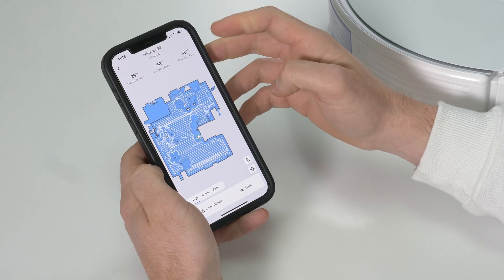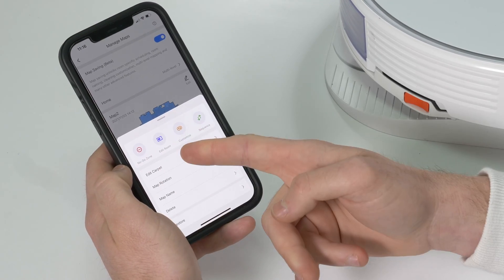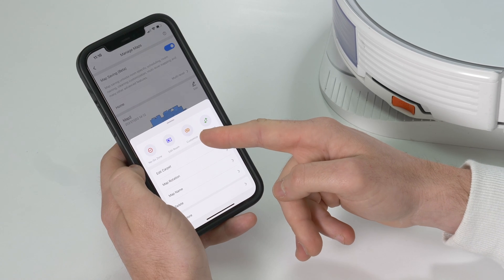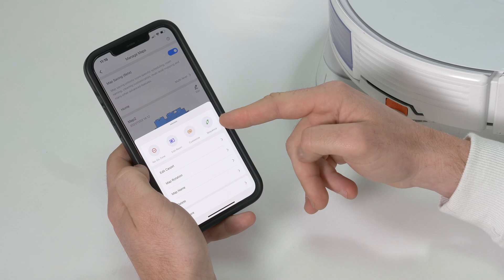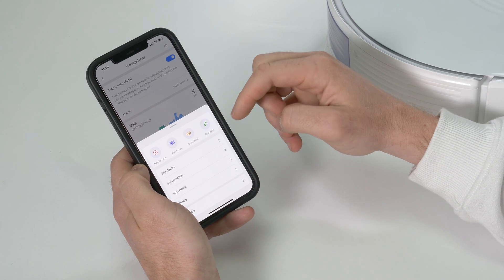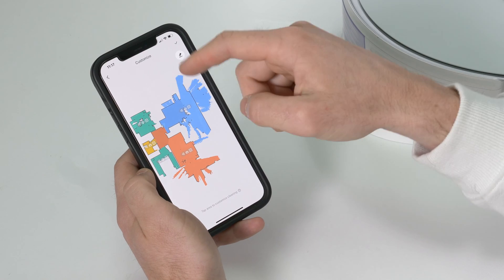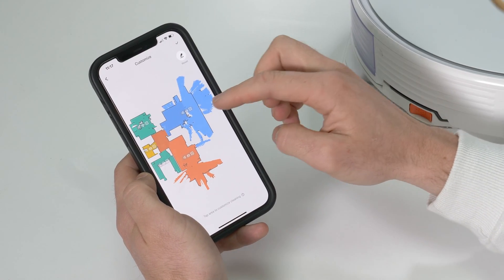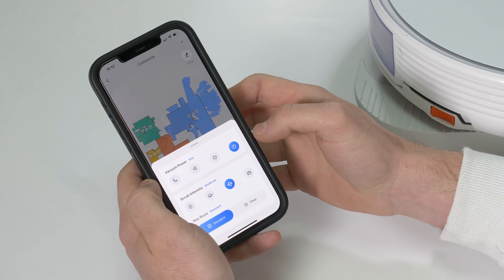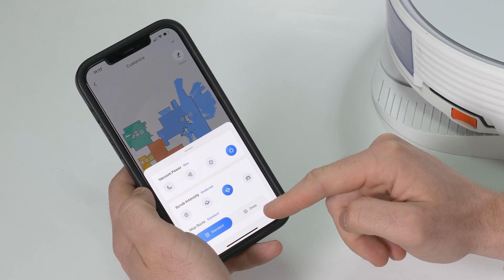Once you have your map, there are lots of ways to customize it. You go into Settings, Manage Maps, and can edit rooms, add no-go zones, and customize cleaning for each specific room — increasing to max mode in certain rooms and eco mode for quieter areas. You can also set cleaning sequences so it cleans the kitchen first, then bedrooms, before doing the lounge last. Clicking Customize lets you split rooms into segments and set individual vacuum power per room. You can also change scrub intensity and select a deep route so it covers spots more than once.